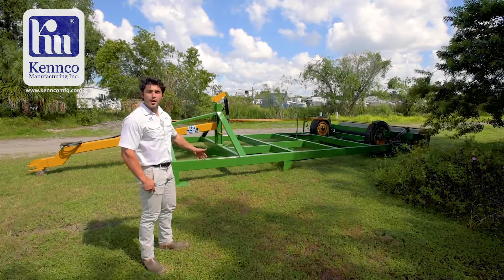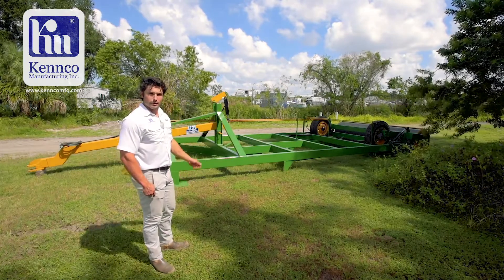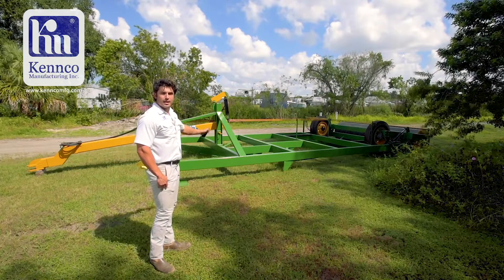Today at Kenco we are going to discuss another piece of farming equipment. This is our 12-foot level board. The level board is going to fill in any gaps, holes, or divots in your field.